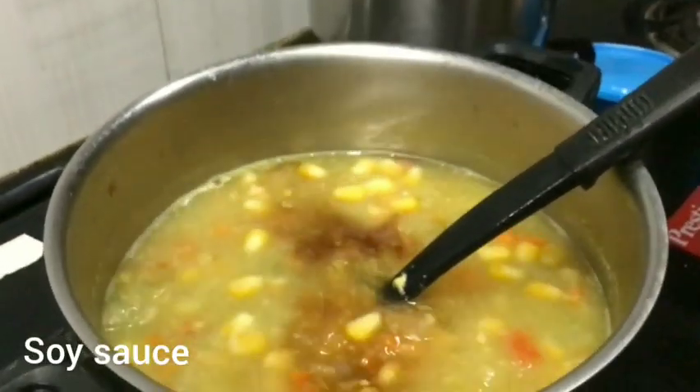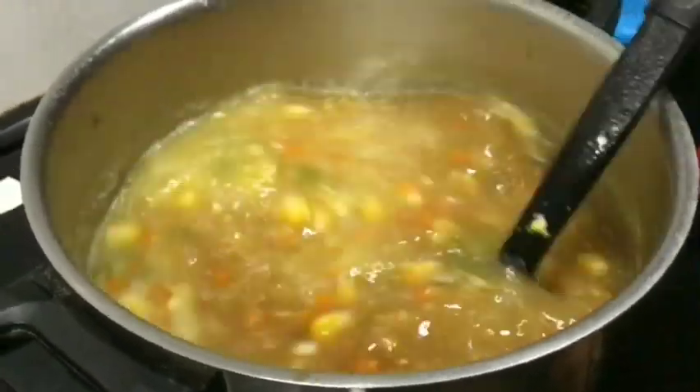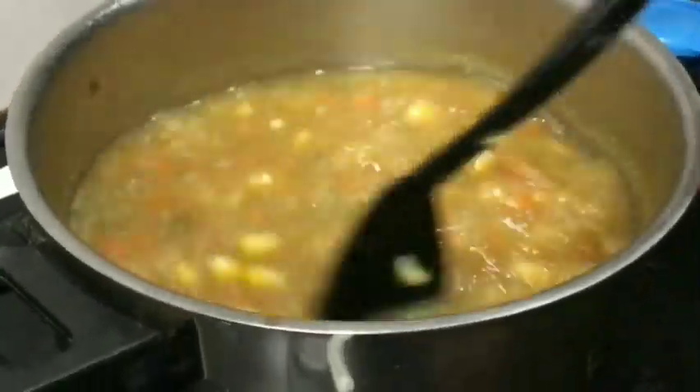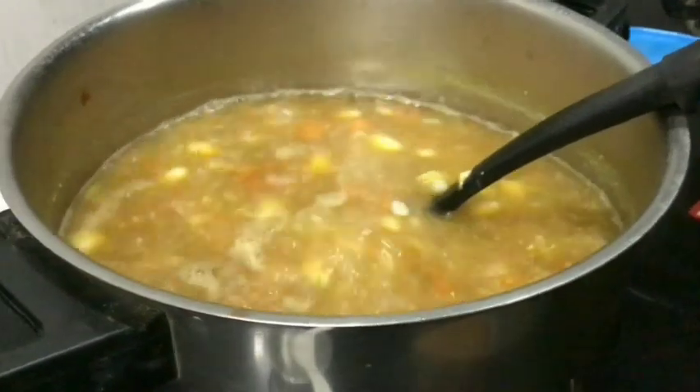We're done with soy sauce. We'll do the next soup. Please do it — now we're ready to cook.